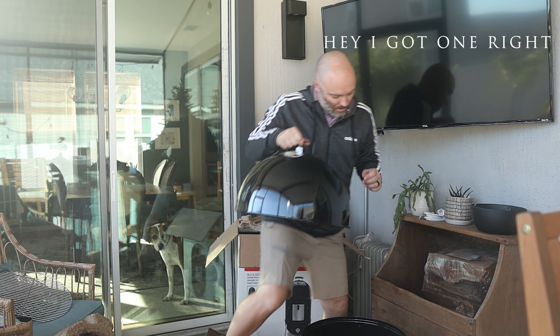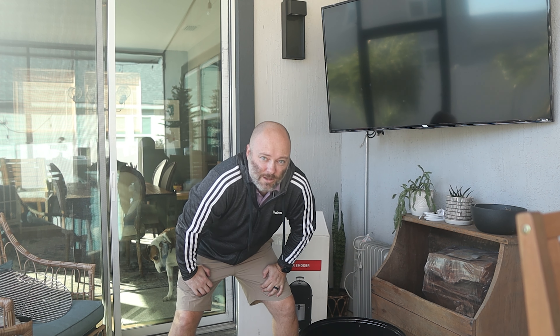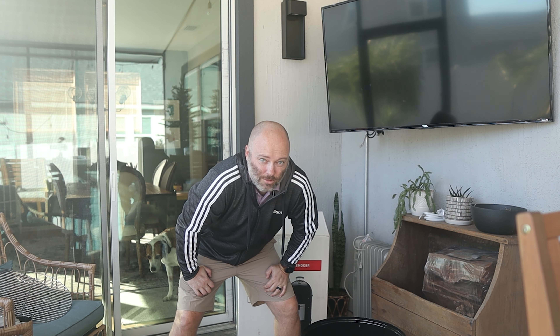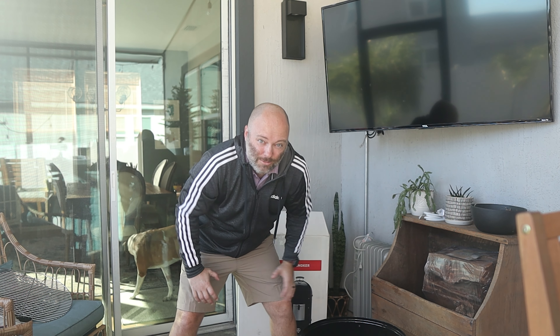I am not a professional grill master, pit master, or smoke master — any of the things you want to say. I am the everyday family dad. So I'm going to be learning and hopefully helping you learn along the way. Let's get into the box, find out what's in there, and see if we can put this thing together. We'll find out what happens — let's go.